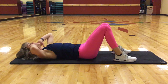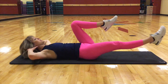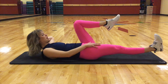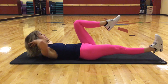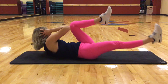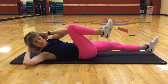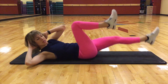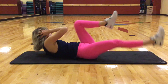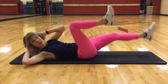We're going to come into some bicycles. I really want you to power up through the core. Extend one leg out nice and long, pull the other one in. As this leg is extended, flex that foot — really flex that leg, make sure it's nice and tight. Reach with the opposite elbow. Ten, nine, eight, seven, six, five, four, three, two, and one.